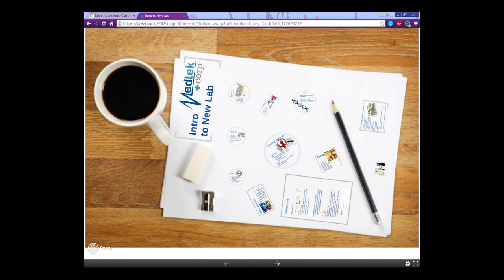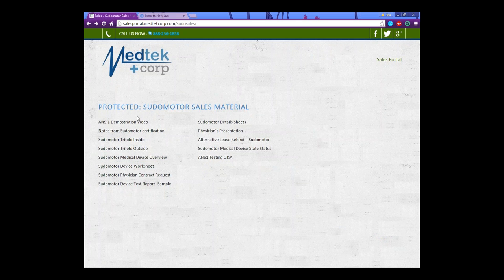I'm going to record this as well and put it in the portal so that you can watch it later if you miss anything. Just type in any questions that you have. I just want to go over some of the items here in the Pseudo Motor Sales Portal. I know we've gone over most of these already, but I just want to clear up a couple of things.